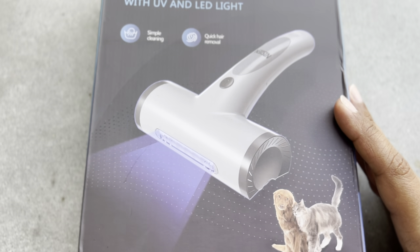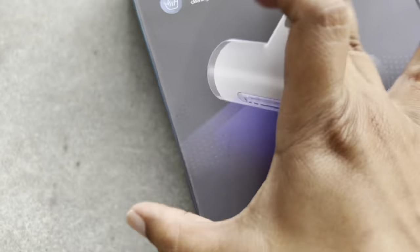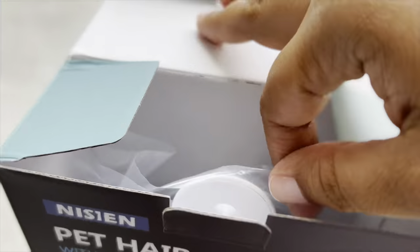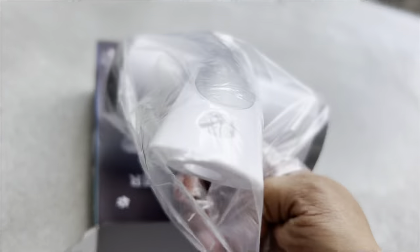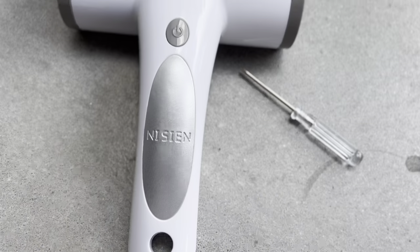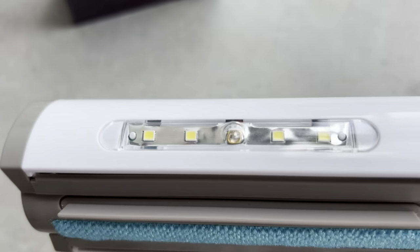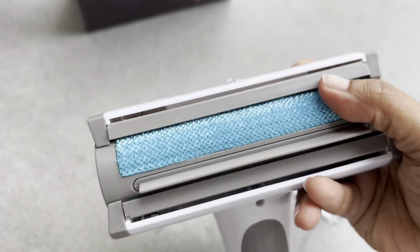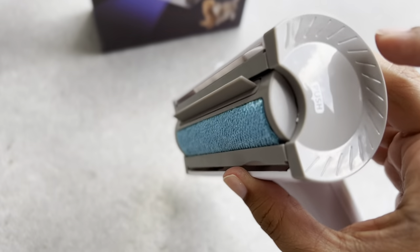Here we have the Niancy pet hair remover. It says they have a UV light and LED light. Inside the box we have the pet roller as well as a small screwdriver. First impression, it looked very nice with really good plastic. It also brings its own screwdriver — in the past, the other one we reviewed didn't include one and we had to use our own. The squeegee part seems a little flimsy, but we need to test it on furniture to see how well it does.